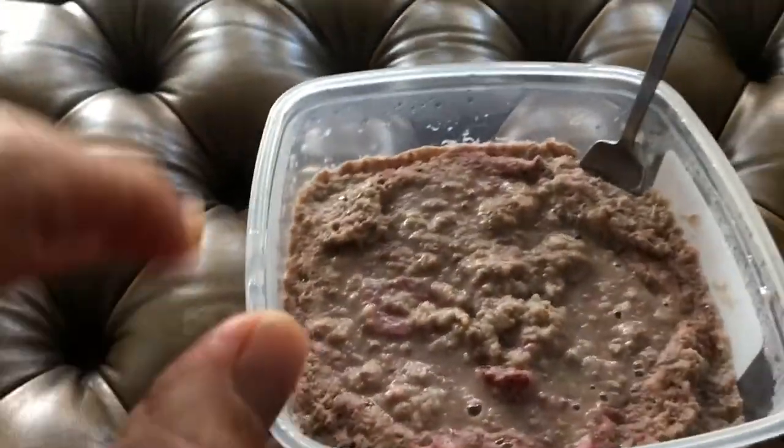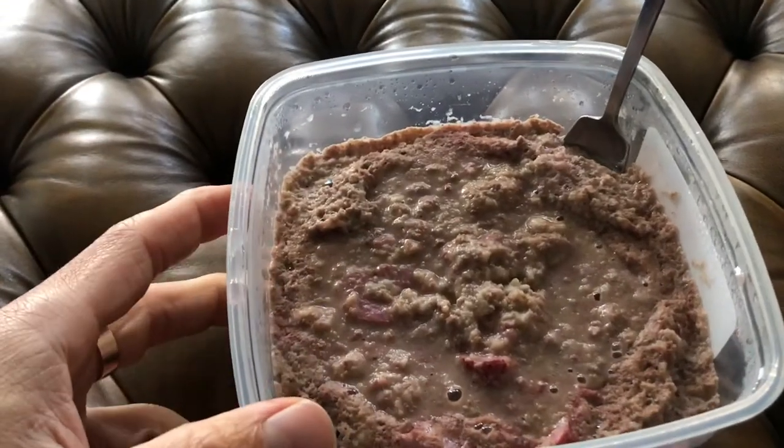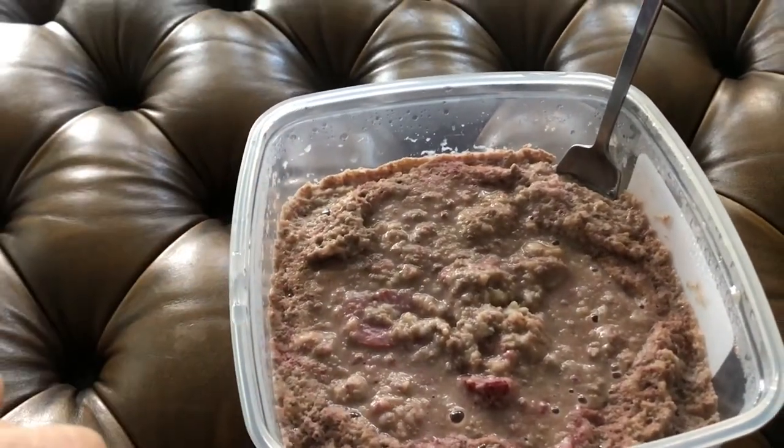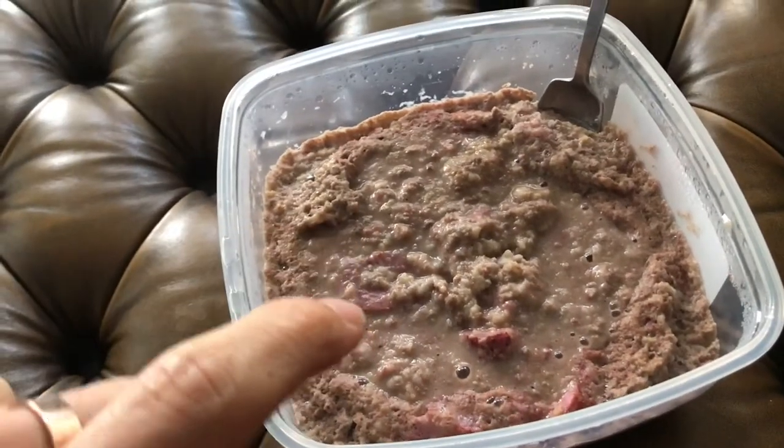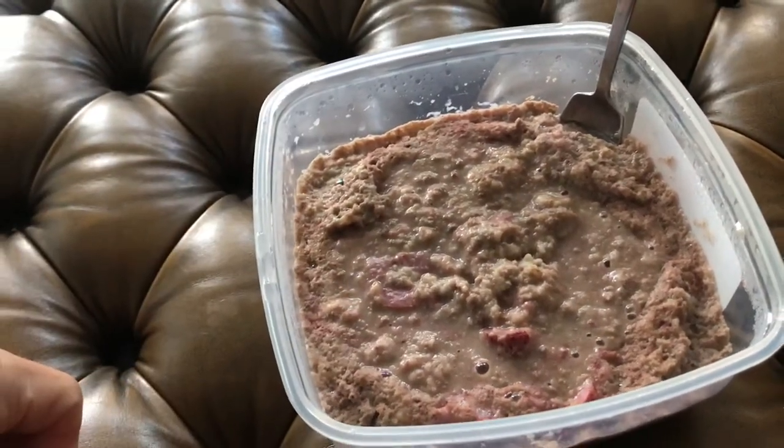Guys, having meal one here. This is 50 grams of oats — overnight oats — with some salt, just one little Splenda sweetener in there, some strawberries, and 30 grams of whey to start the day.